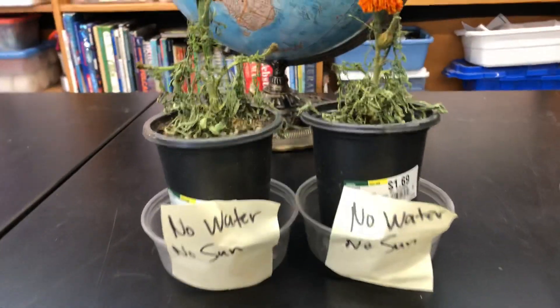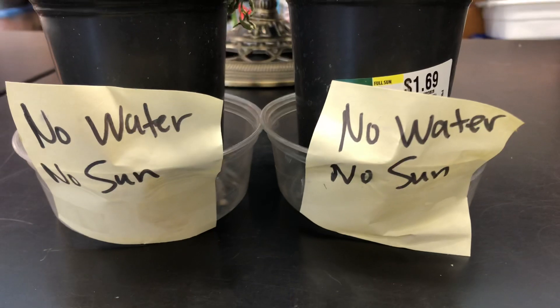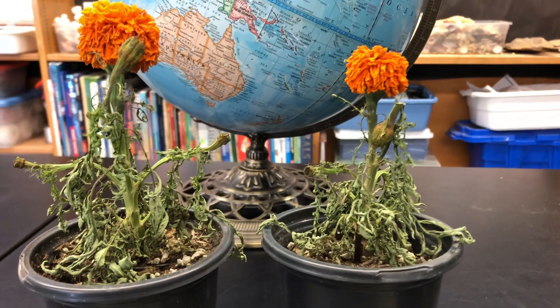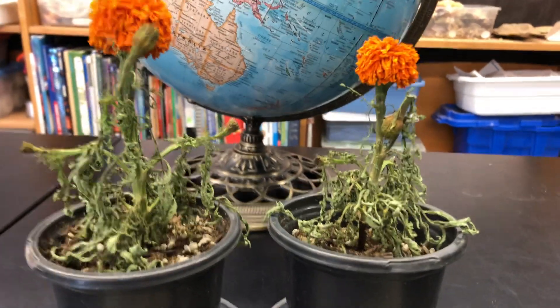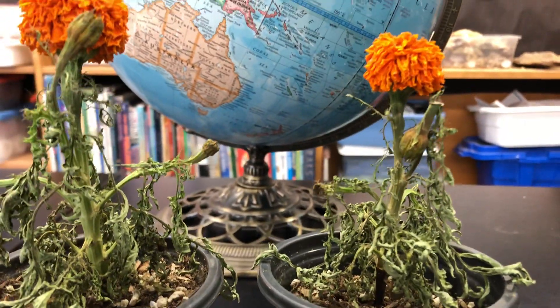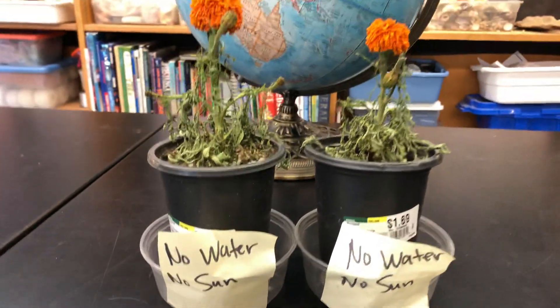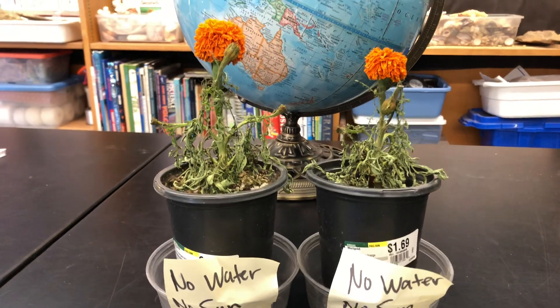These sad little flowers don't look very good. This plant had no water and no sun, and it looks terrible — it does not look healthy. The leaves, oh my gosh, they are dry and brittle. The flower, oh, it looks terrible. So this plant had no water and no sun, and these two plants both did not do very well.